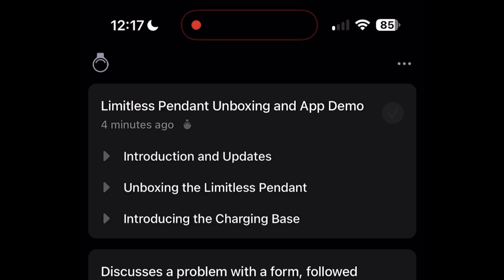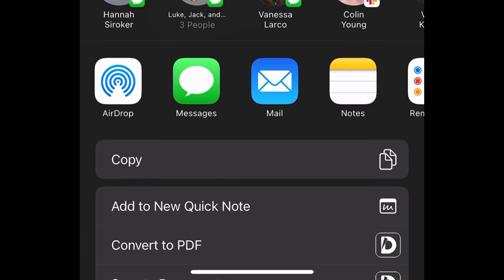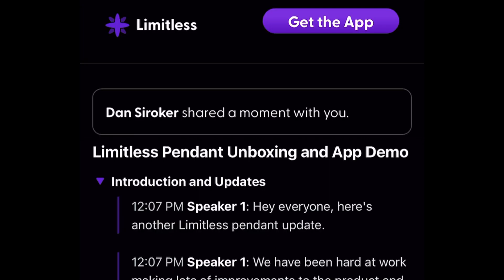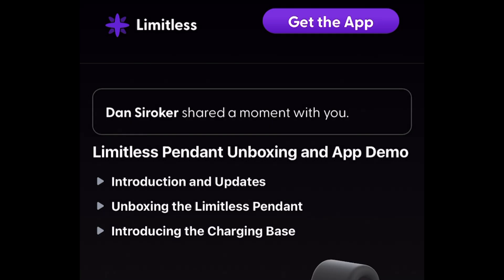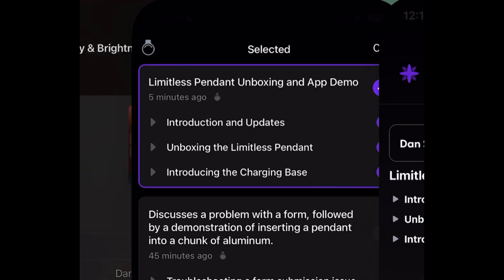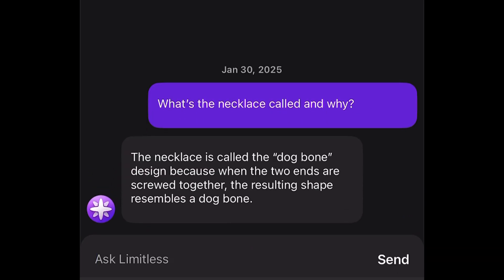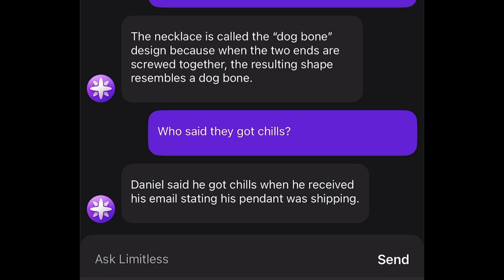Now I'd love to share some of the latest things we've been working on in the Limitless app — here's a demo. Here is the LifeLog. It organizes things into chapters throughout your day — here's the beginning of what I just said, then the second part about unboxing, and the third about the charging base. It's really nicely organized automatically based on the content. You can now select parts of your day, take action like sharing — copy that URL, open it in a browser, and now anyone you share it with can get the full context of that conversation or video. We've also been working on asking AI about that same content. You can ask things like 'what's the necklace called and why?' and it'll quickly tell you it was the dog bone because the two ends shape like a dog bone. We also asked who got chills in what I just said, and Daniel was the right answer. Hopefully that demo and the unboxing today gave you a little bit of a chill and you're excited for your pendant — we'll see you next time.